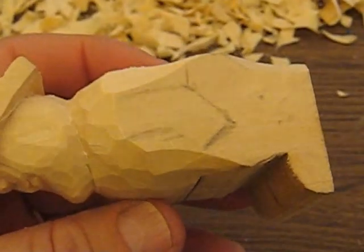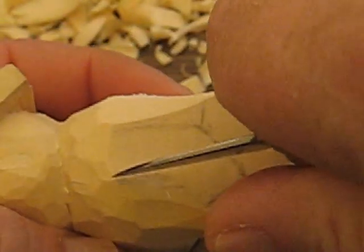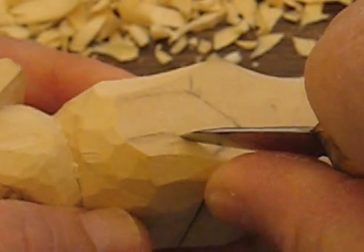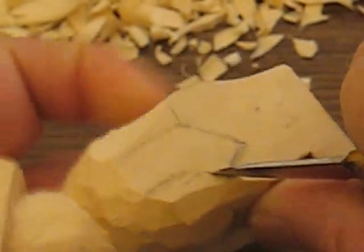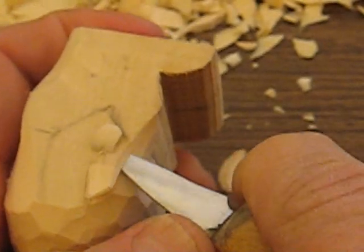So let's take a little heavier knife here. We're just going to follow this out around just like so. We're just going to trim that out.